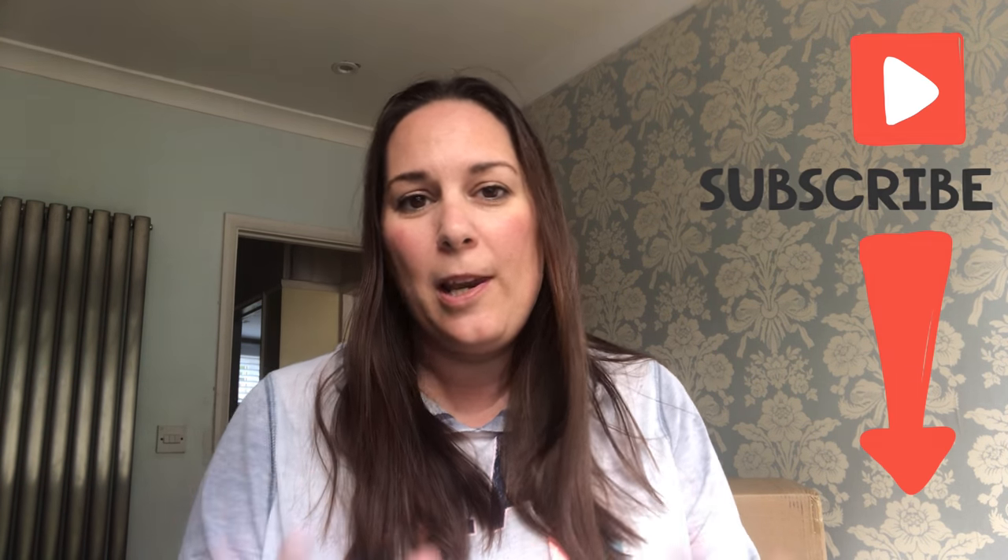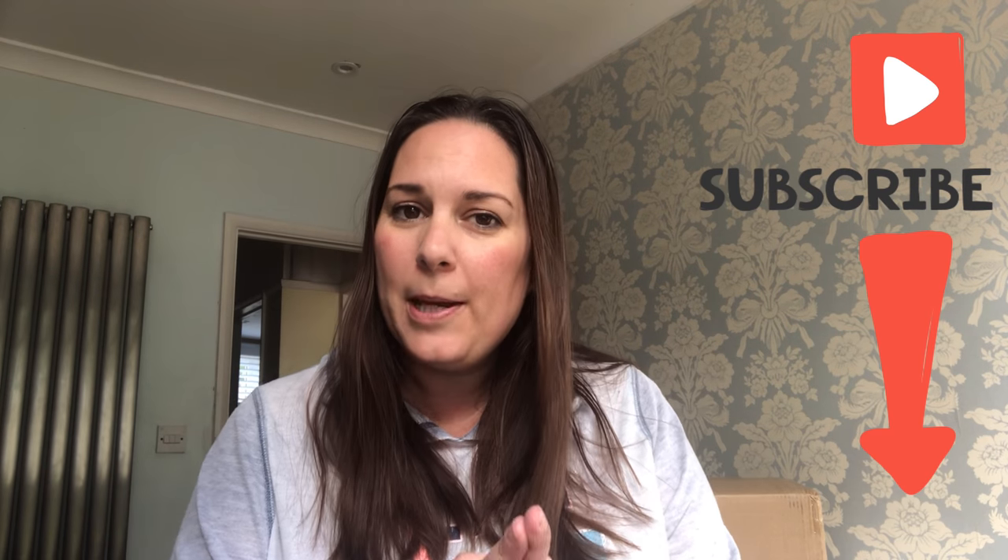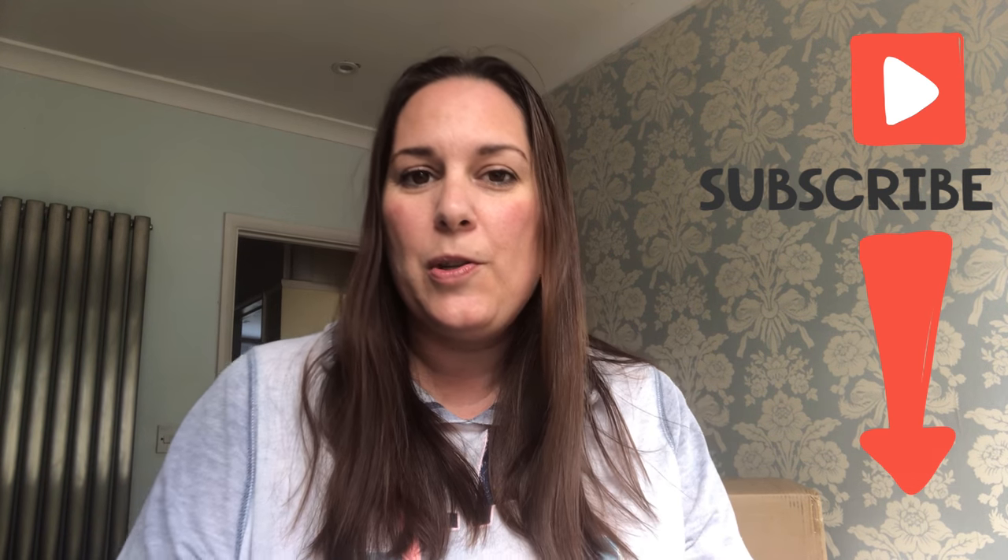Please feel free to subscribe — I love doing these reviews and I give honest reviews with no BS. If you want to be notified, click the bell notification and it will tell you when I've launched a new video. I'm going to speed up the next clip because I'm just opening the packaging so you can see what it looks like.